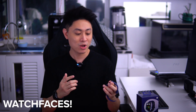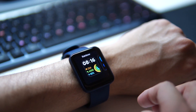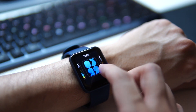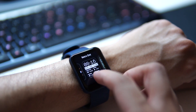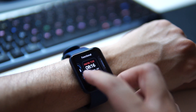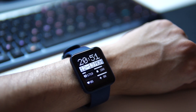The Redmi Watch 2 Lite has a large collection of watch faces. You can store up to 10 different faces on the watch in addition to the 3 default ones already included, giving you a total of 13 or 14 watch faces. There are quite a few nice wallpapers designed specifically for this watch.